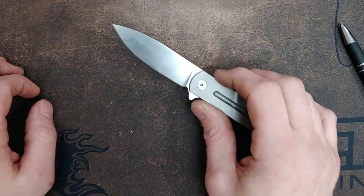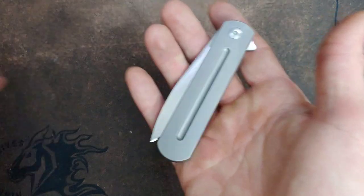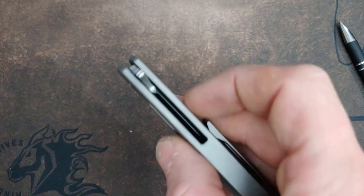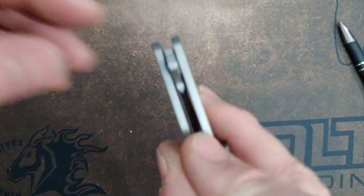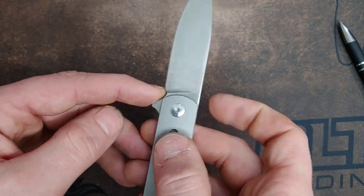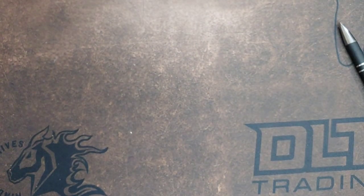This is a small issue that can be dealt with because it doesn't hit anything when you close it, so they do give you an opportunity to work on it and make the choil bigger if you wanted. Some knives you can just add your own sharpening choil, but some people don't have the tools or don't want to go through that effort when they bought the knife.